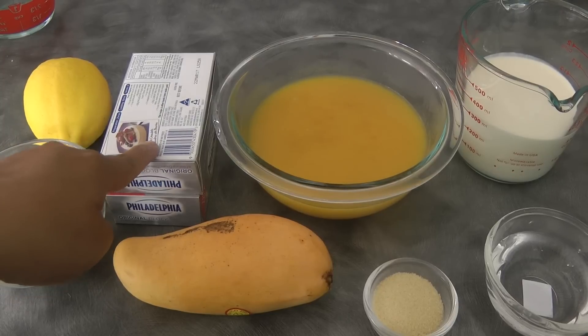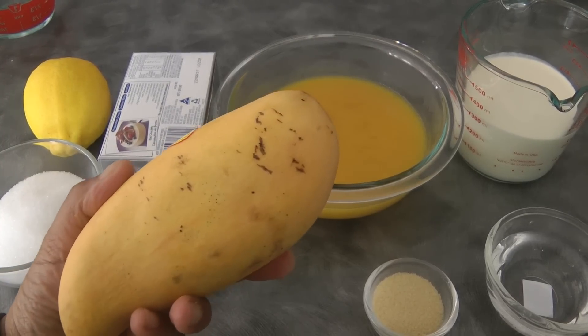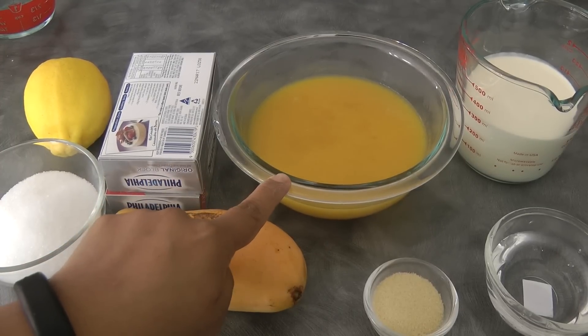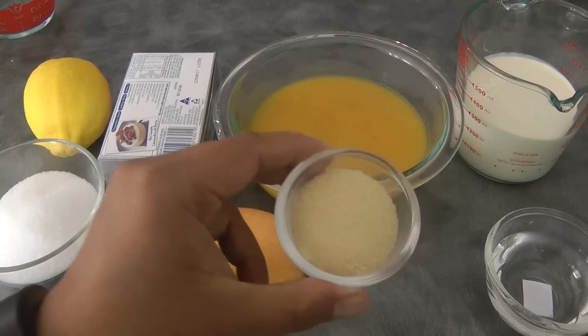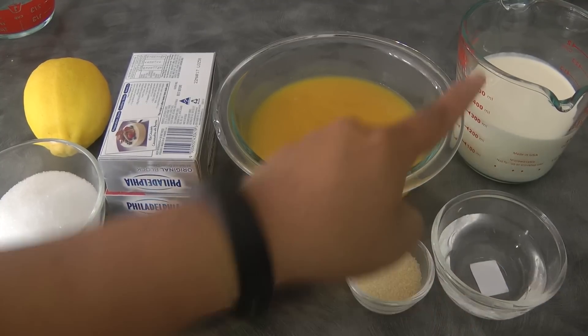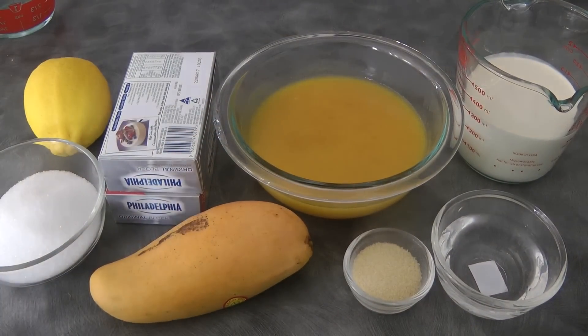Here are the remaining ingredients: 1/2 cup of sugar, 2 packets of cream cheese which is 250 grams each, 1 mango or more if you want, the 1 1/2 cups of mango puree, 1 tablespoon of unflavored gelatin and flavored gelatin, 1/4 cup of water, and 300 ml of thickened cream.